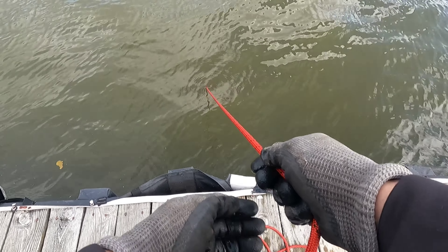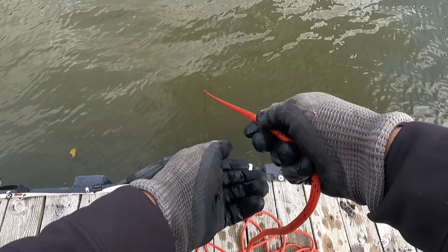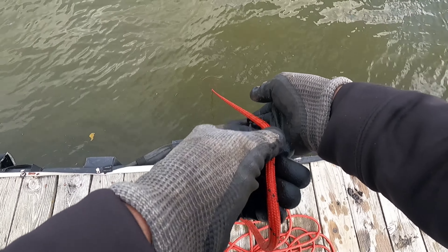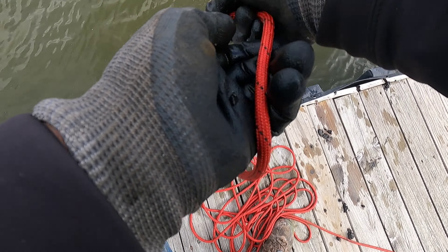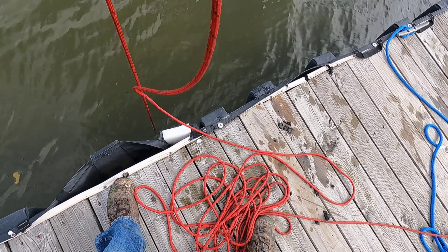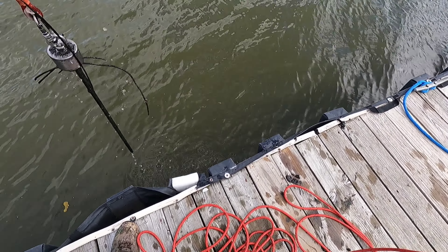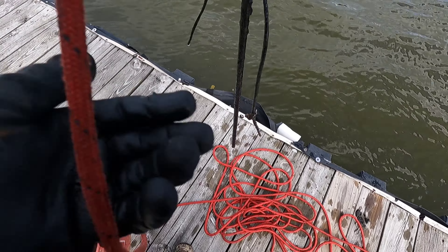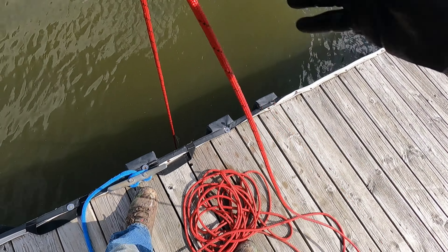I saw the city magnets here. I just secured my new location — never done this place before, but I'm going to get set up and get some magnets in the water. I feel like I just got something here — not heavy, but something. Looks like a piece of rebar and some river wire. Let's see if we got anything on this first throw.